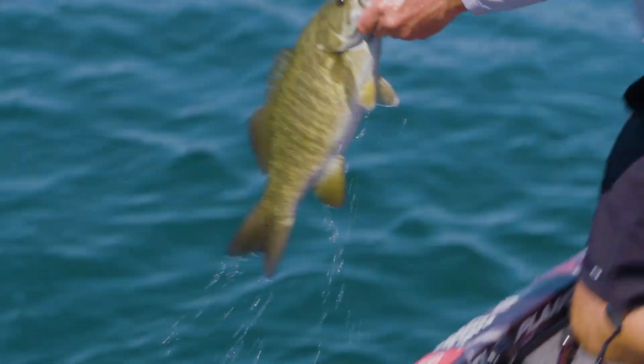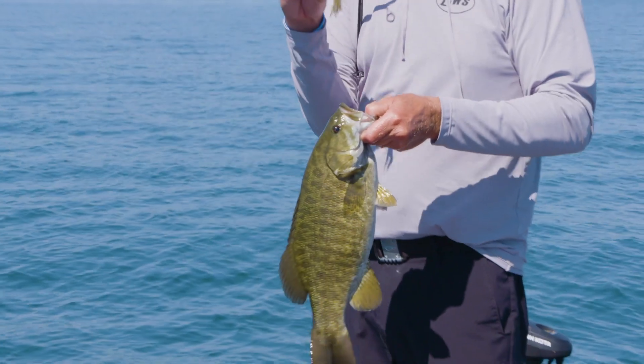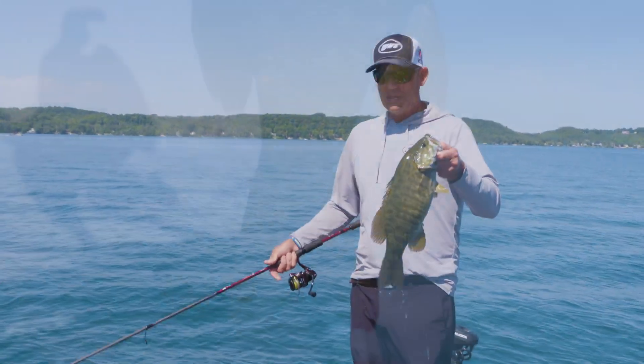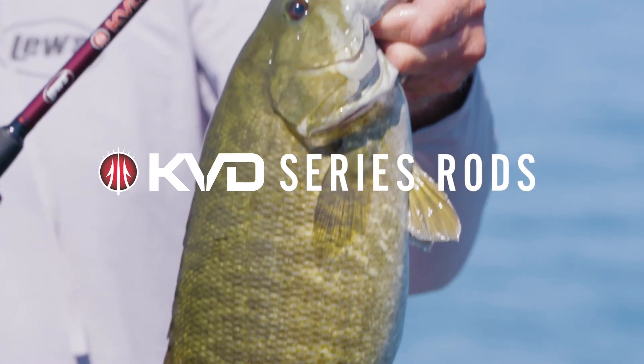I just love fishing a tube for smallmouth, but shaky head or anything like that is all really good. You can see I got him real good — it's got a lot of backbone with this rod. Just a tremendous rod for me for shaky head. It's a mainstay bait for me; I always got a shaky head tied on, and this is the rod I've got it with.